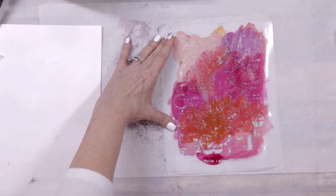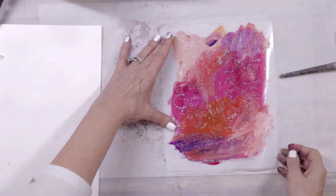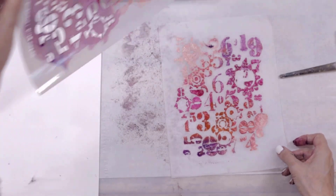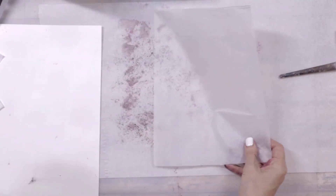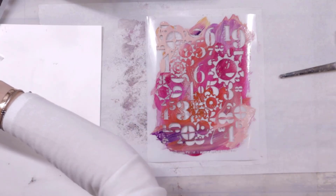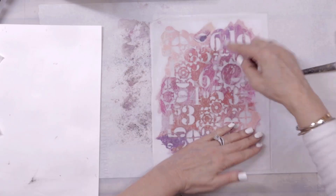The nice thing about tissue paper is it's super absorbent. There you go — beautiful fun tissue paper for backgrounds! I'll set that aside, put another piece of tissue paper down, place the stencil on top, grab another piece of tissue paper and pull a print.